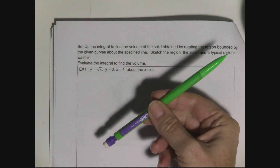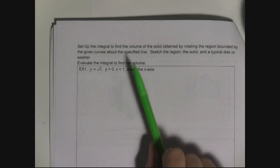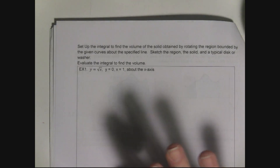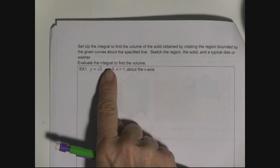They're asking me to set up the integral to find the volume of the solid obtained by rotating — these are called volumes of revolution, found by rotating about an axis: the x-axis, y-axis, or lines parallel to either. We need to sketch the region, draw the solid, draw a typical disc, and evaluate the integral to find the volume.